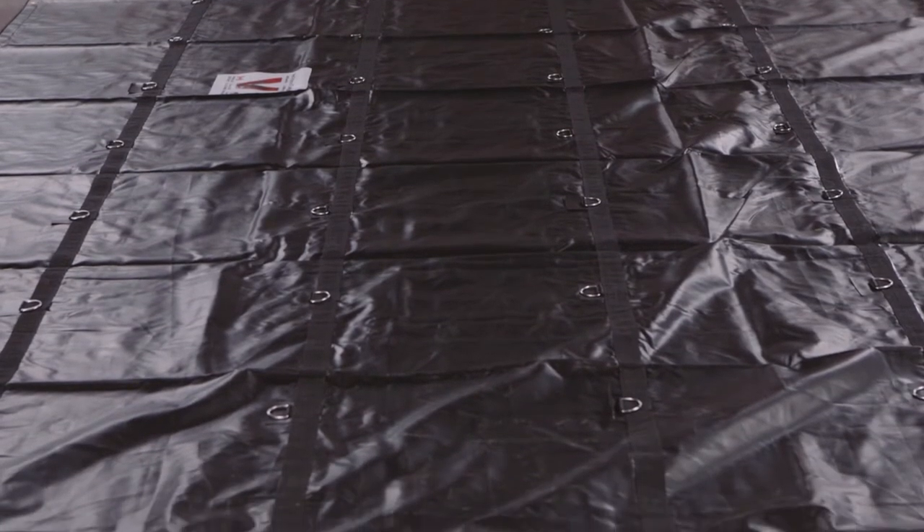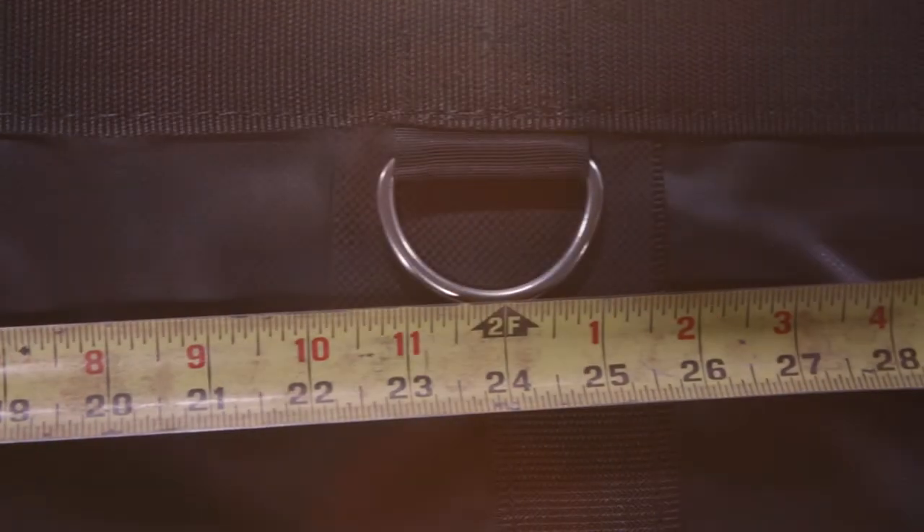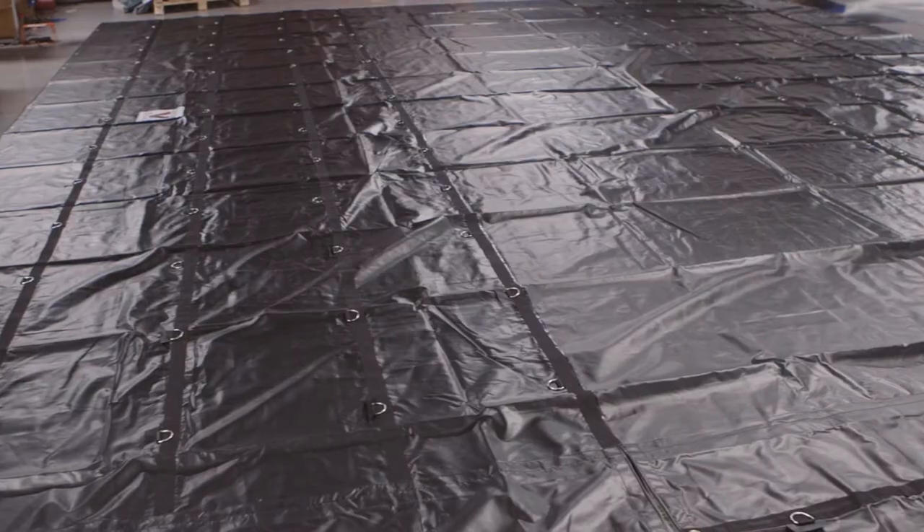Each tarp has 4 rows of box stitched stainless steel D-rings with wear flaps that are approximately 2 feet apart. Each row runs down the length.